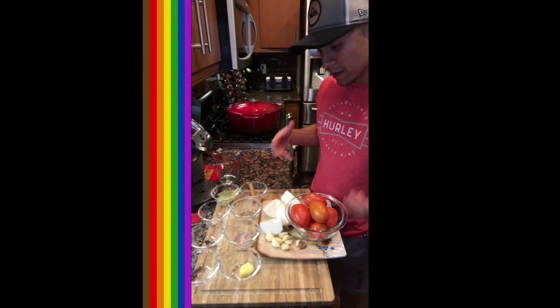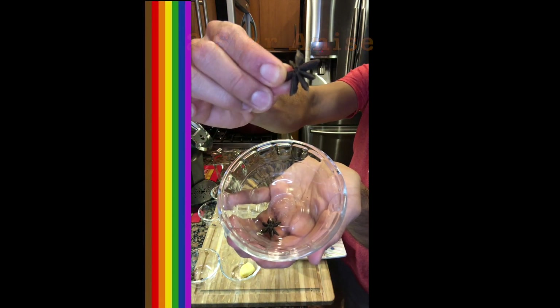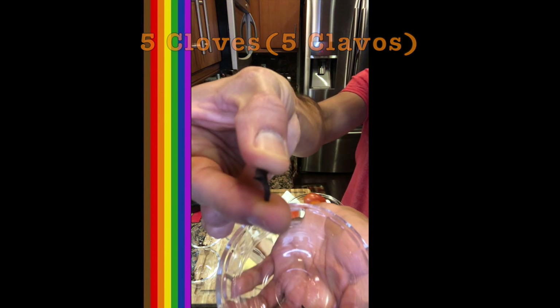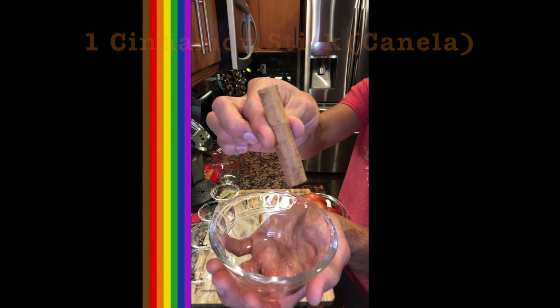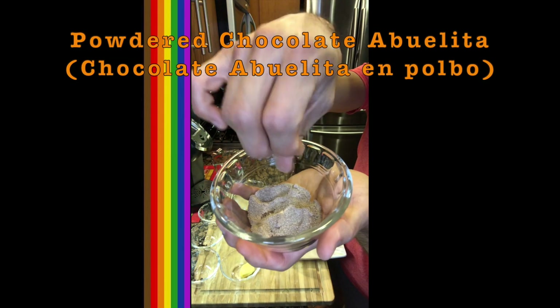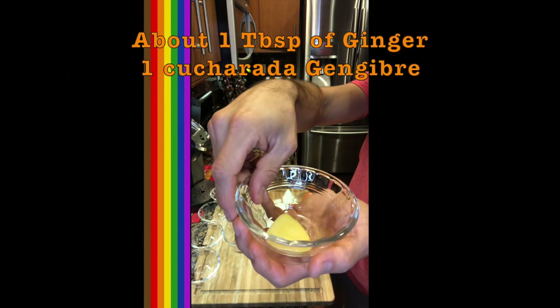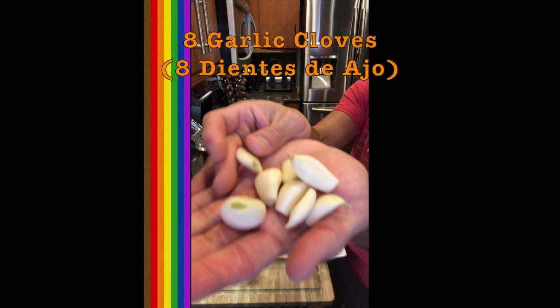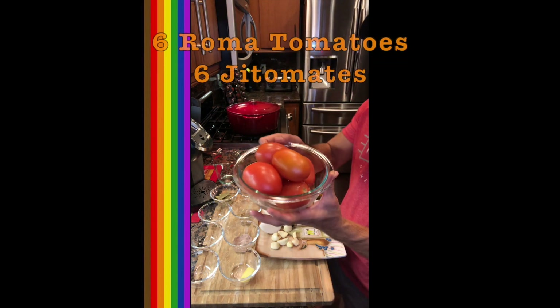For our sauce ingredients: six allspice, two star anise, five cloves, bay leaves, one cinnamon stick, one teaspoon of cumin seeds, Chocolate Abuelita in powder form — ask your Latino friends if you don't know what that is — a tablespoon of fresh ginger, not powdered, eight garlic cloves, an entire quartered onion, and six Roma tomatoes.